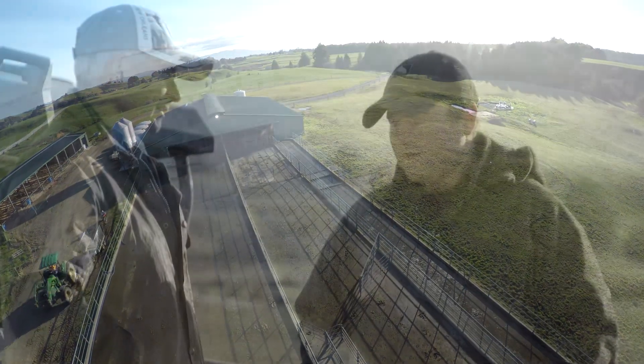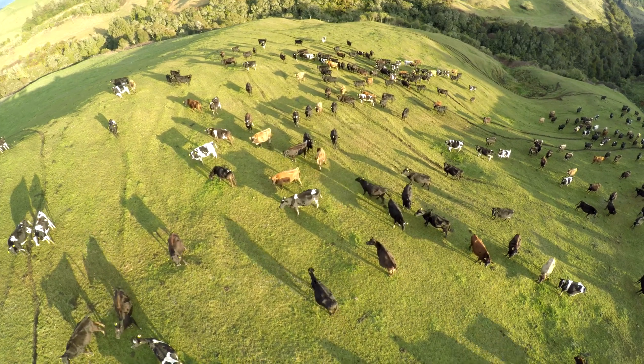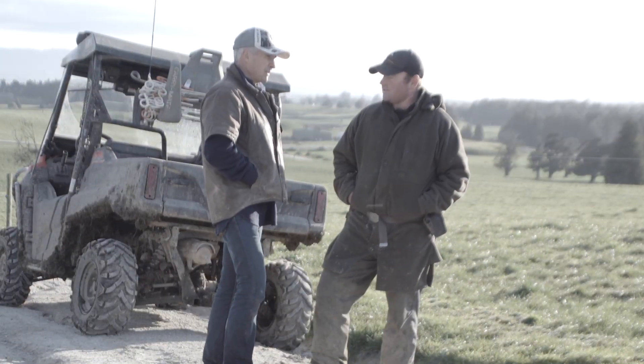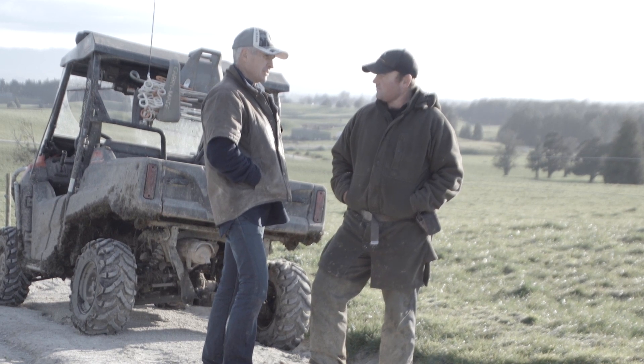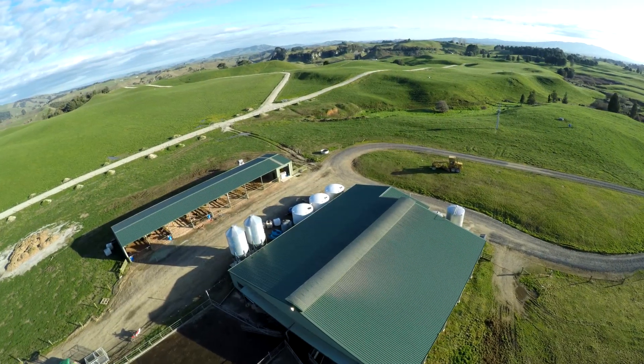We'll calve down 1100 cows, also running up to around 500 replacement animals — yearlings and heifers — and we'll also be looking to trade a bit of stock, around 400 or 500. At any one stage we could be running up to 2000 head of cattle on the place. So that's a fair bit of drinking water requirement, and also for your cow shed — how many litres a day is required there?